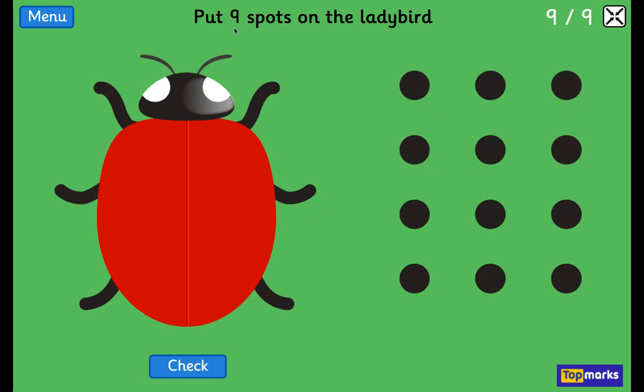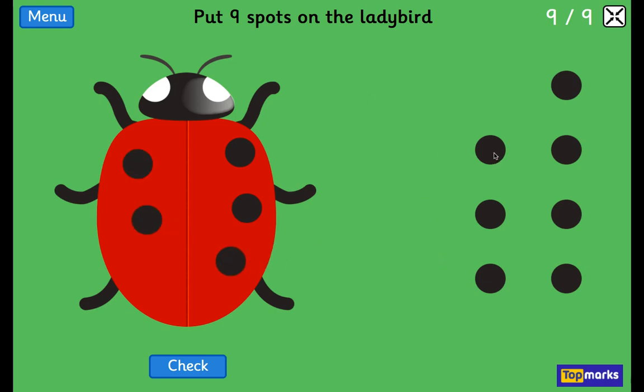7. How many? 9. Well done. 1, 2, 3, 4, 5, 6, 7, 8, 9. Are you counting with me? Fantastic.